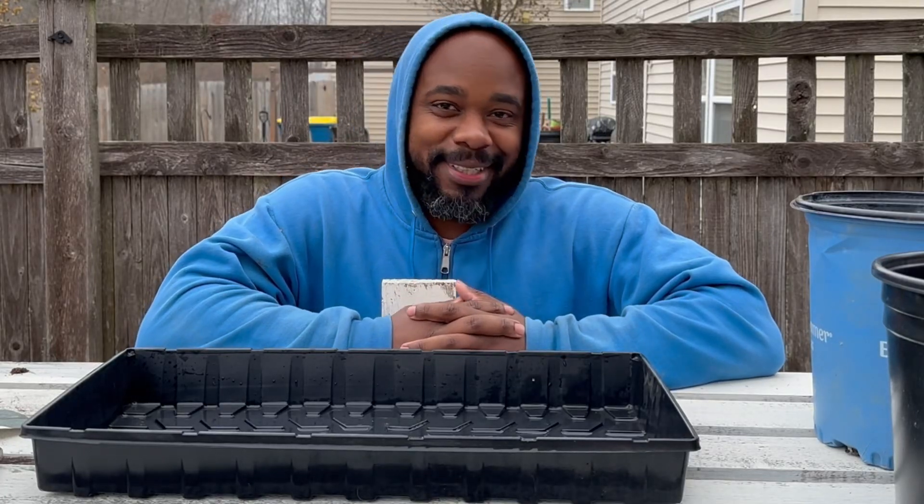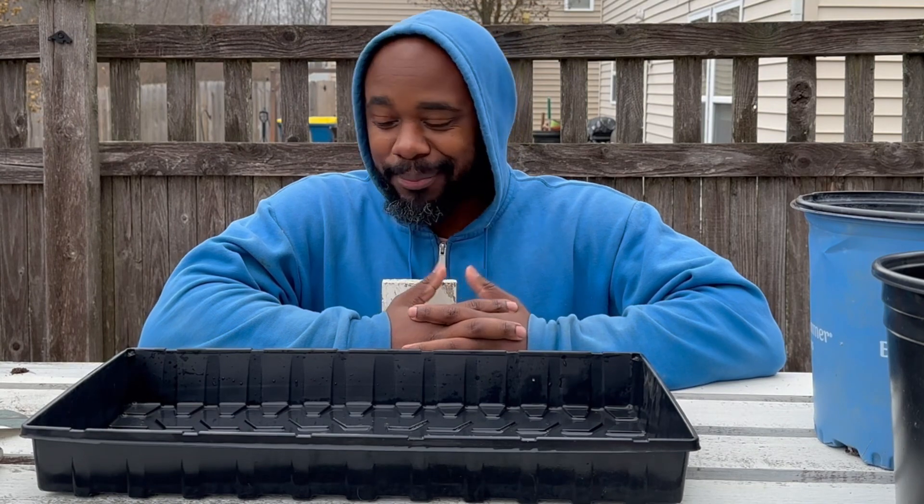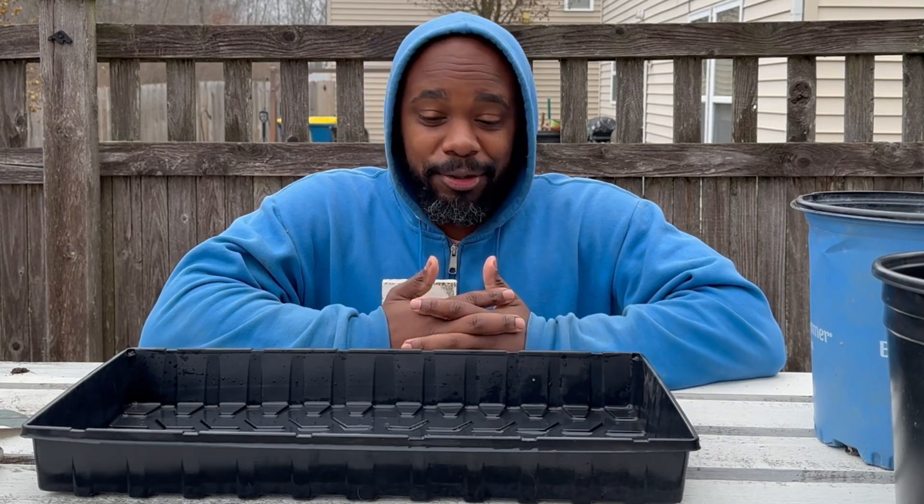What's going on everybody, thank you for tuning in to the Superhuman Garden YouTube channel. Today I'm going to show you what I'm going to be planting — it's going to be three different seeds.